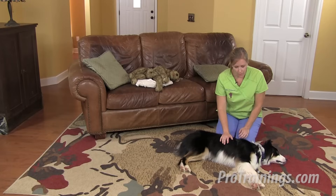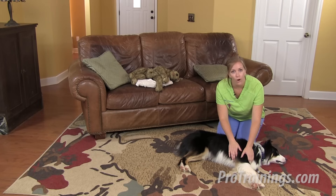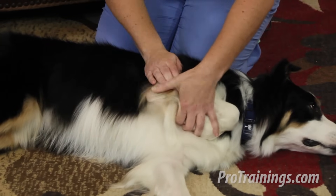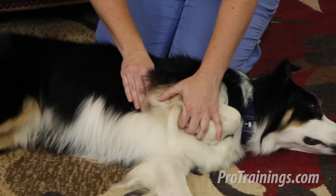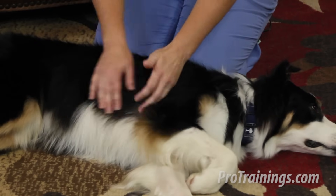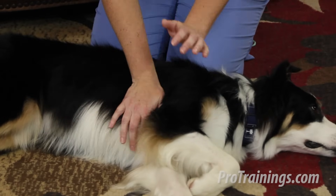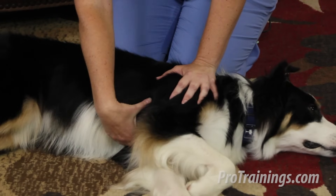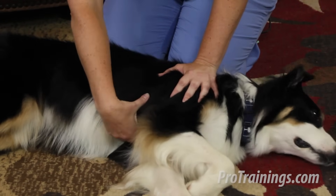For cats and smaller dogs, you want to put your hands over the heart. To find where the heart would be, bend the top leg until you find the point of the elbow — where the point of the elbow meets the chest is about where the heart is going to be, and that's where you want to position your hands. One hand over the other, or in very small animals, you can put your thumb and fingers on either side of the chest and squeeze that way.